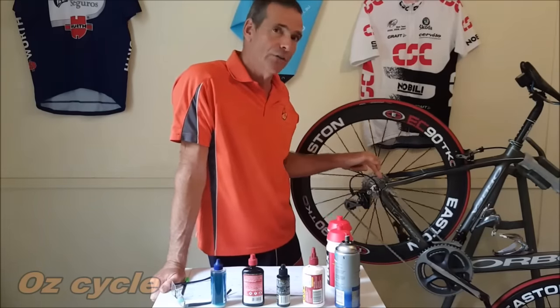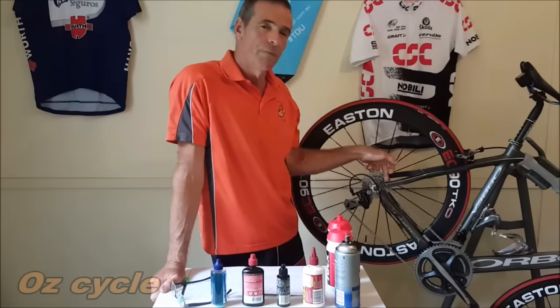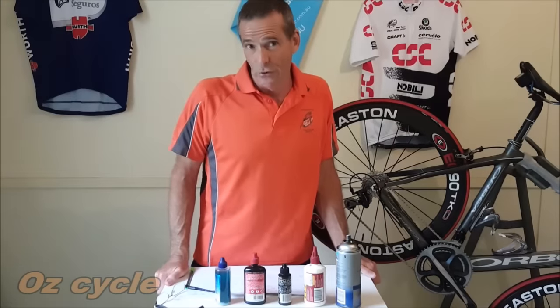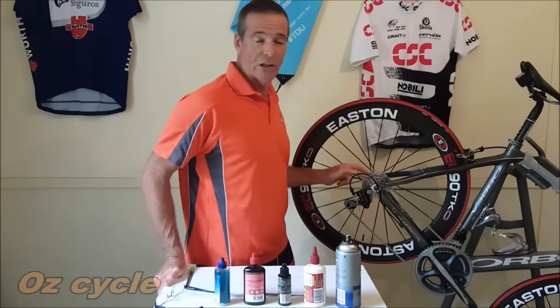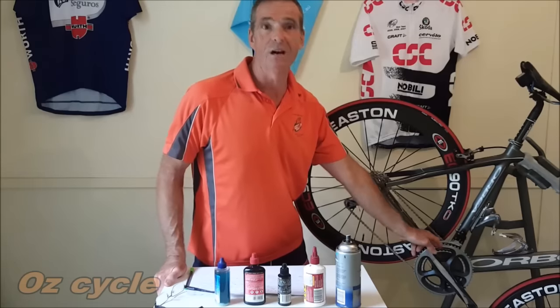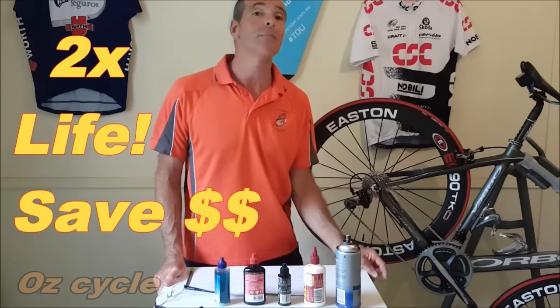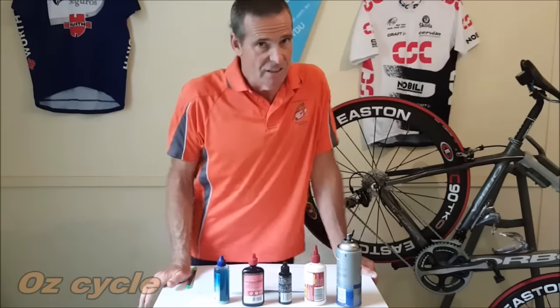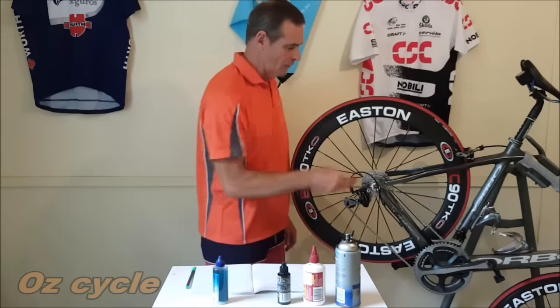How is it possible? It's the way you treat your chain. The chain is the hardest wearing, highest friction part of your bicycle, and a little attention is going to save you that power. It's also a great side benefit, increasing the life of your chain and therefore your cogs and your front chain rings up to twice as much — saving you big dollars in the long run.